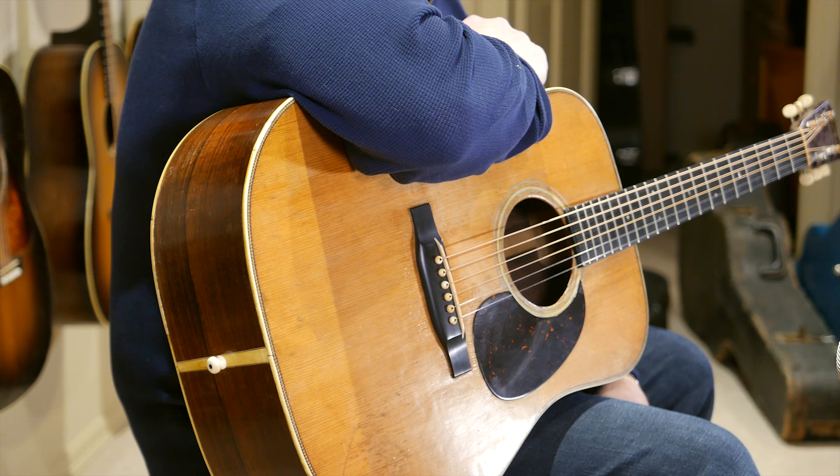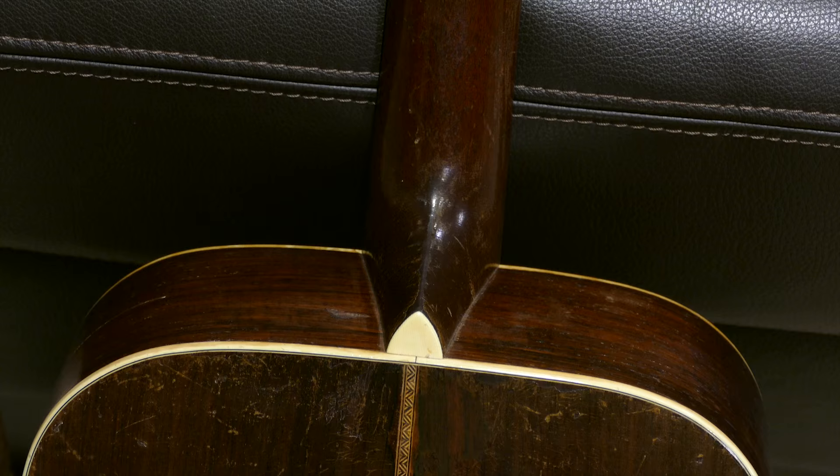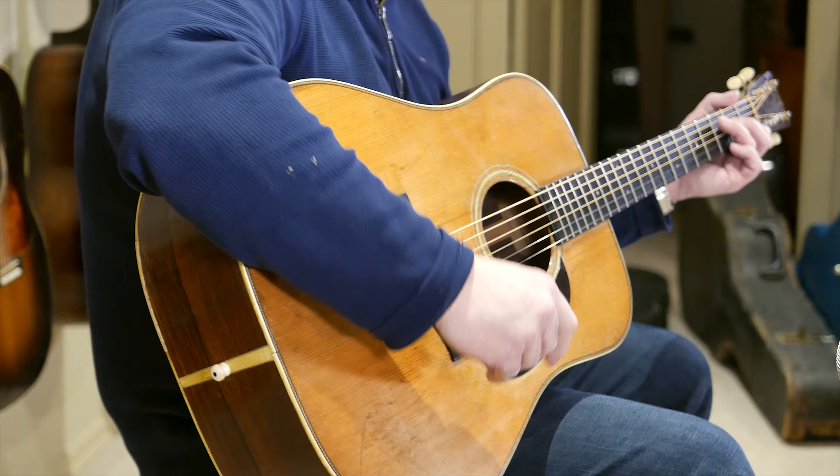'44 was a particularly good year — a lot of people have said that about the spruce on the tops and the sound. There are a lot of really good-sounding '44s, and I like this one a lot. I think mainly because of the T-bar as well, which is atypical for that year. It has a great, very strong bass, which is kind of typical of the D-28s. So it's a good one.